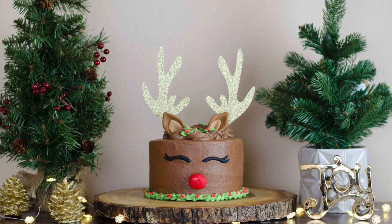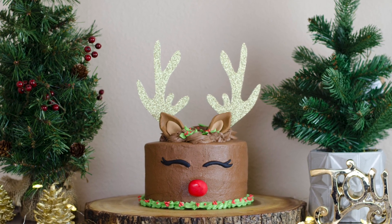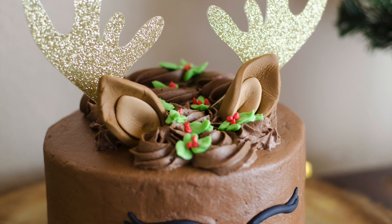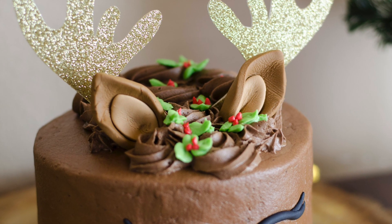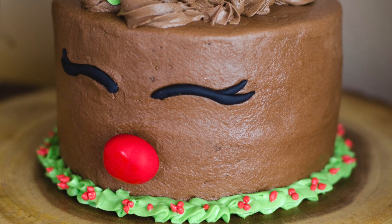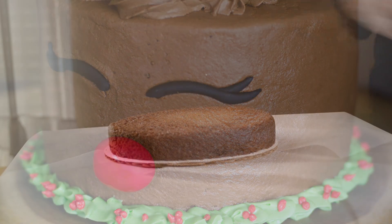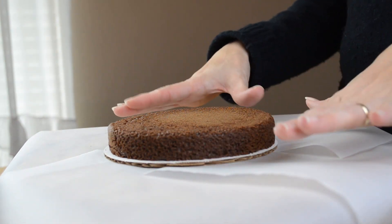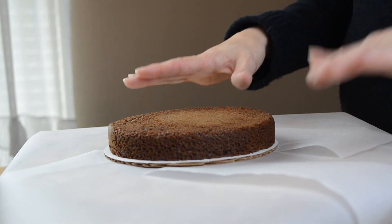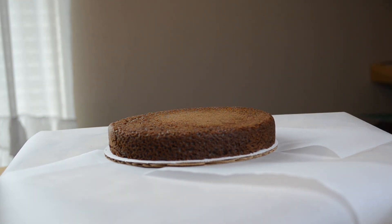Hi everyone and welcome back to my channel. Today I am making a Pinterest inspired reindeer cake. I've seen a couple of these around and I thought it was so cute, of course I had to make one. If you want to see how I made it then continue watching. So I've already baked two six inch rounds and I've cut them in half and now I'm going to put on my chocolate buttercream frosting.